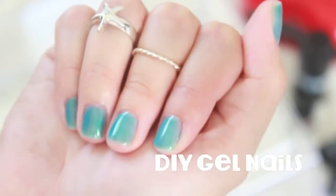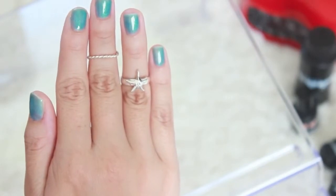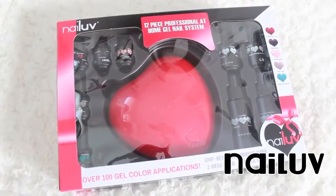I've always wanted to do my own gel nails. Today I'm showing you how to do it using the Nail Love 12 piece professional at home gel nail system.